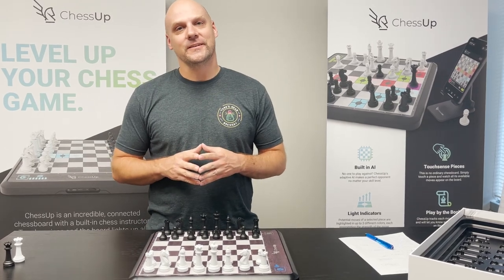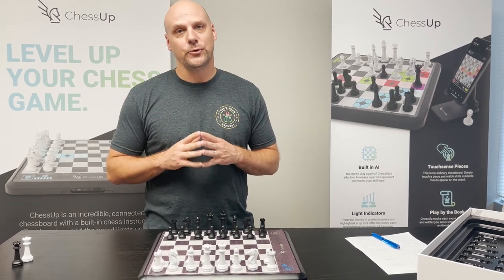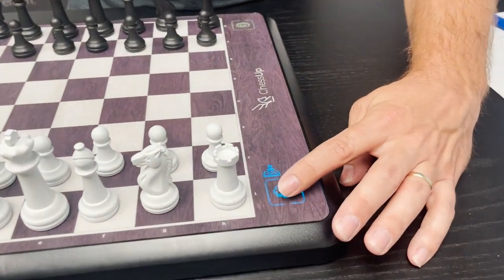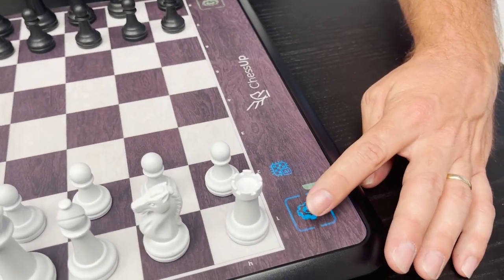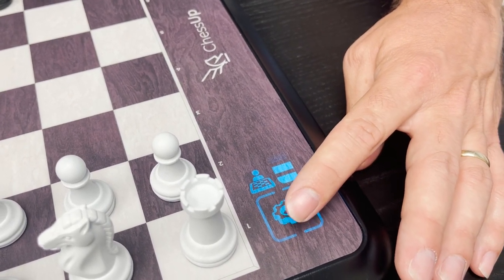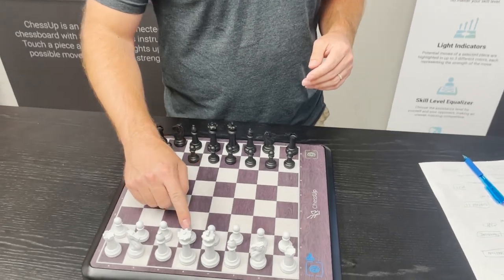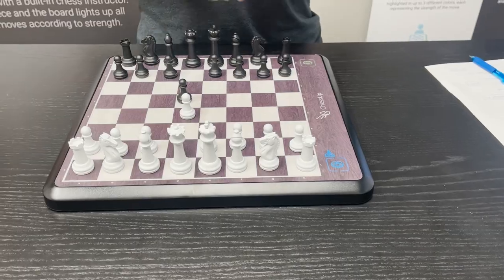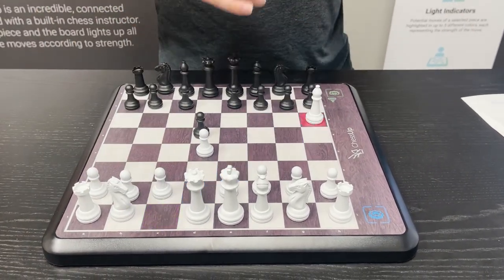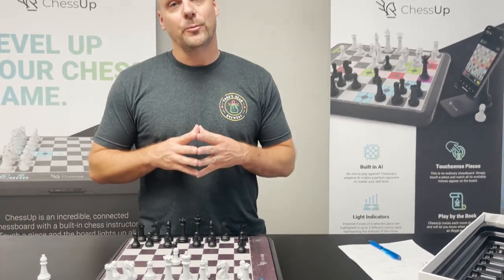One of the unique features of ChessUp is that it features an assisted play mode. There's a chess AI inside the board that's going to help you learn how to play. By tapping the settings button, you can cycle through several different modes: first is three levels of player, then you have 12 levels of AI. In the assisted player mode — levels two or three of the player mode — when you touch a piece you're going to see different colors on the board: blue, green, and red. A red move is a blunder. The assistant is helping you avoid blunders by showing you that moving there can cost you a piece in a bad exchange.